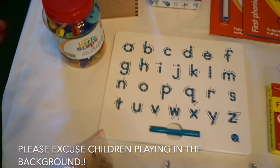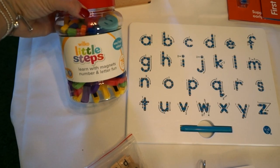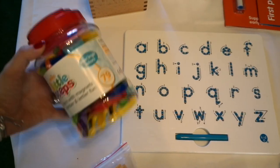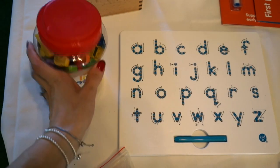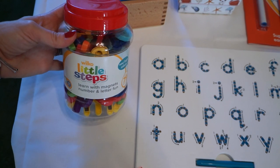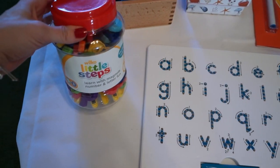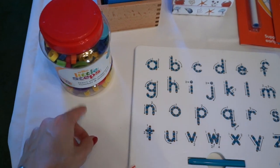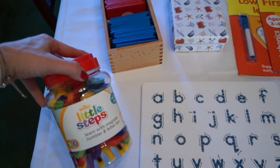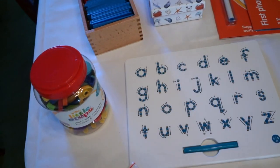First up I have these magnetic numbers and letters from Wilko. These are plastic — you can buy wooden ones if that's your preference — and they come in a little tub. These have lowercase letters but you can get ones with uppercase as well. We stick those on the fridge, on our whiteboard, whatever you like, and we use them for worksheets too. If you buy one thing, make it the magnetic letters because they are always really handy.